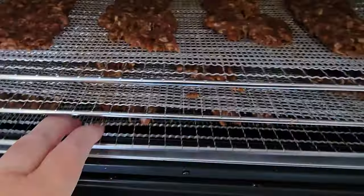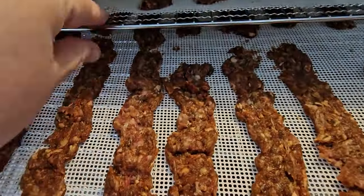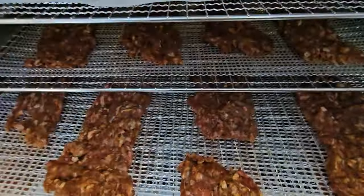Here's our beef jerky. We have spicy, more spicy, and more spicy teriyaki. Even with the trouble the gun was giving me, it's still going to come out with some great jerky by the time we're done.